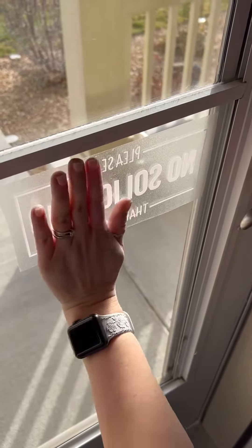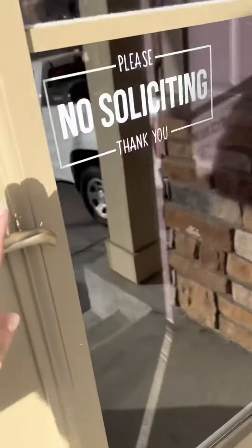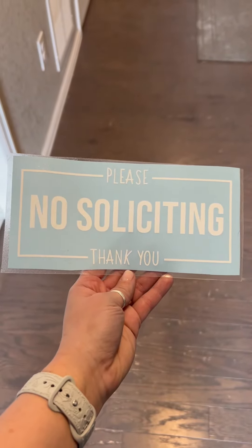This time I decided to go with one of my newer designs and I inverted the image so that I could apply it on the inside. If you guys are interested in getting this decal, it's in my shop and you can note if you want it the normal way or inverted.